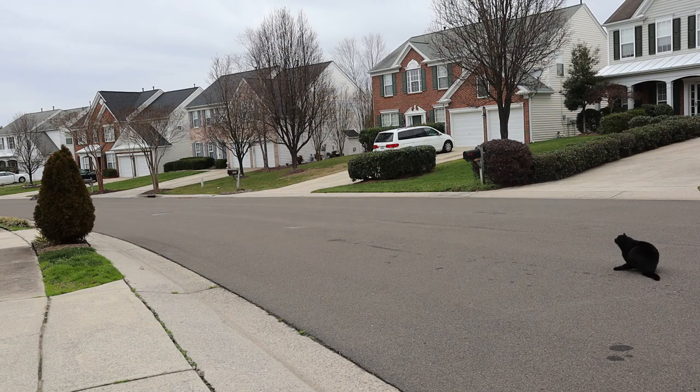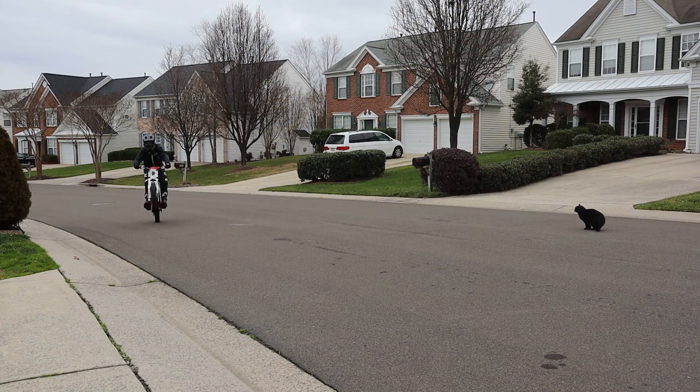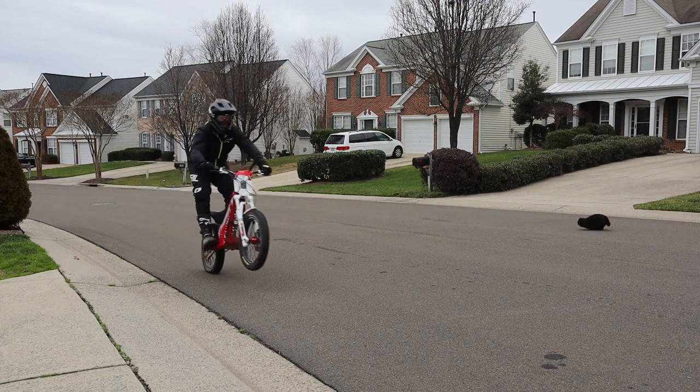This week on the channel I try to impress a cat, it didn't work. Oh yeah, then this happened.